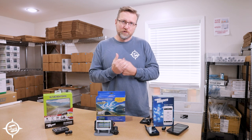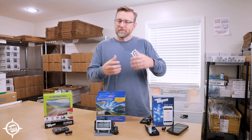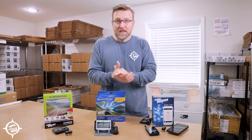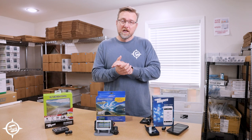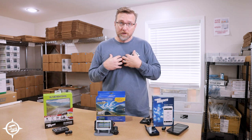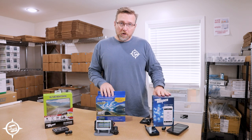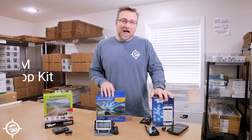I've been full-time RVing in a motorhome towing a Jeep since 2015, so I do have my own personal preference. However, my personal preference may not be yours, so I want to go through these and let you know my thoughts so you'll have enough information to determine which system is right for you. Let's start with the TireMinder App system.